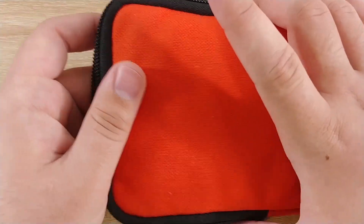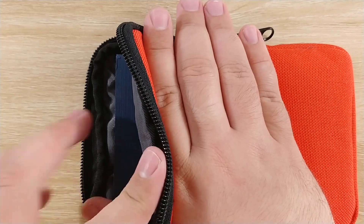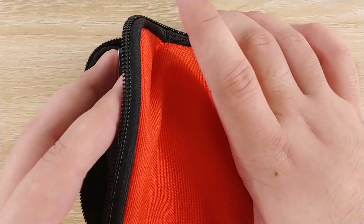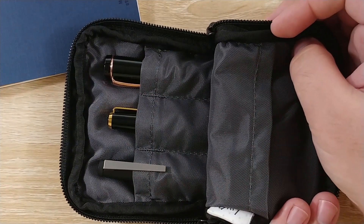This fits just fine in the pocket of my bag — perfectly, with about this much sticking up — so I can reach in there and grab my pen and know which one I'm going for. If you take the notebook out to reduce the rigidity, it can easily, easily fold down.